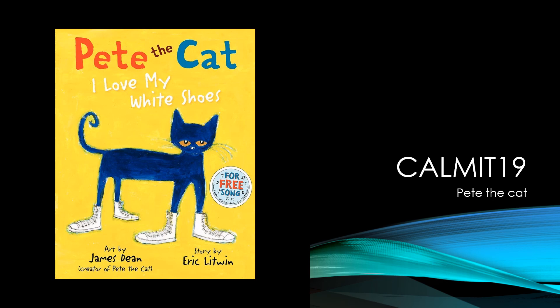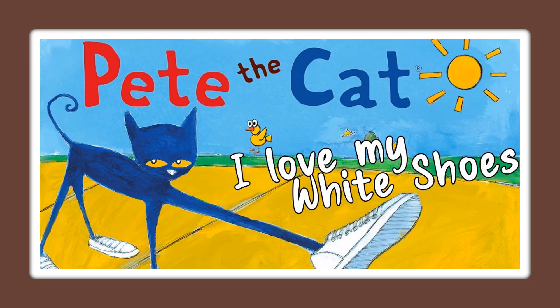Today's Comet 19 art lesson is how to make Pete the Cat with construction paper. Here he is, Pete the Cat — I love my white shoes! Take a good look at him. We're going to get to make him today.